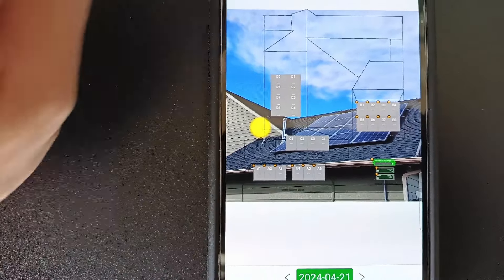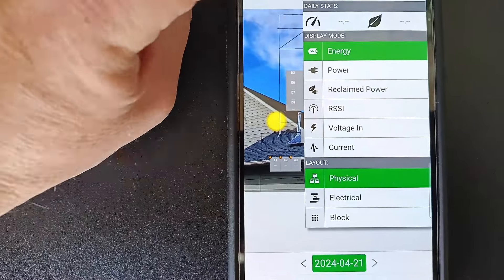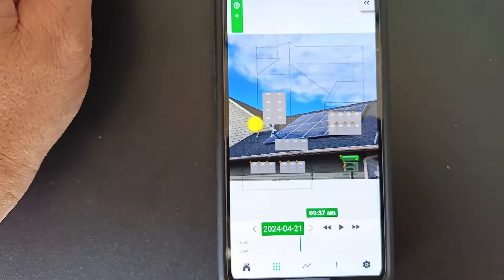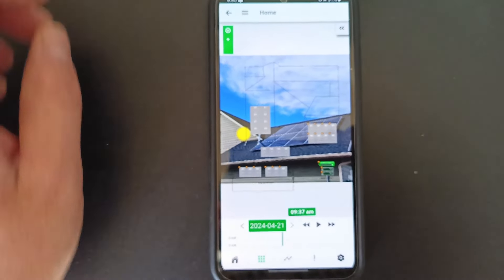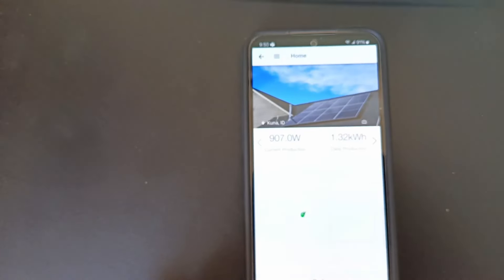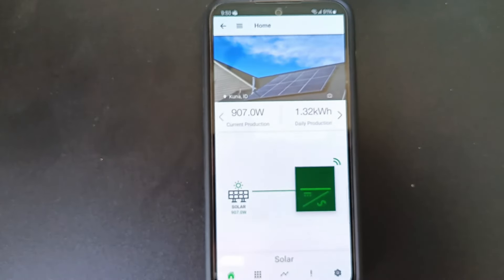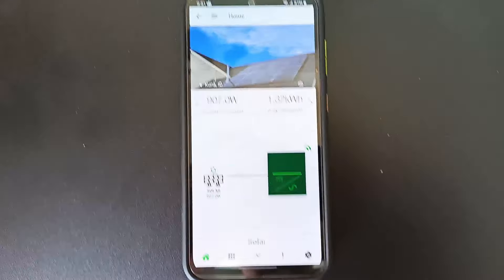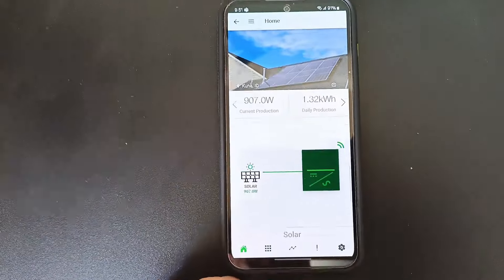You can select what reading you want — you can watch their current, their voltage, and whatnot — but you get per-panel ratings in the Tigo app, which I really like. It's very cool.